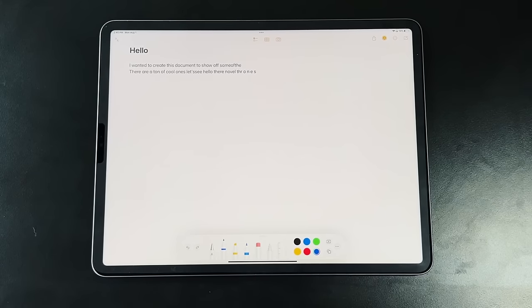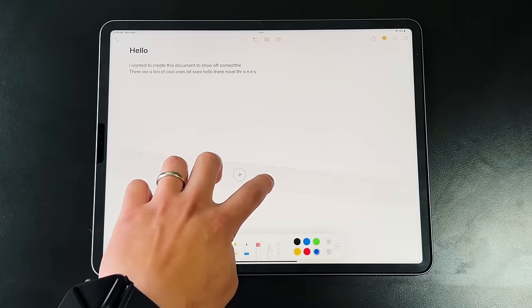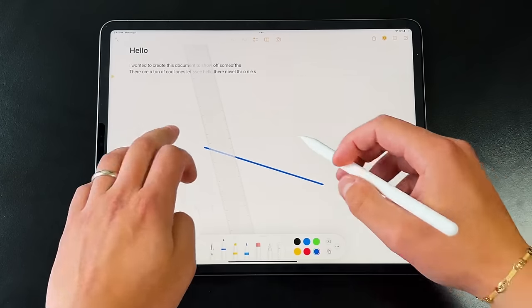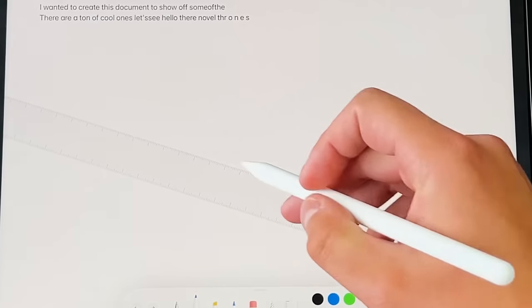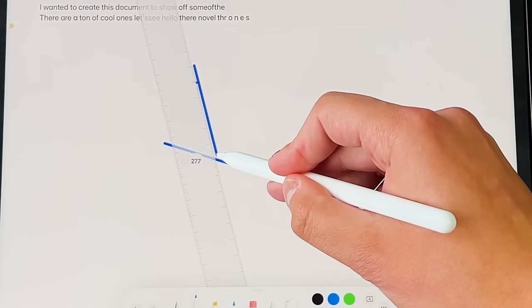One of my favorite features in Apple Notes is the ruler. Just tap it once and a transparent ruler appears on screen. With two fingers you can move it to any angle, up and down, or anywhere on the screen. The OS knows when you're trying to draw a perfectly straight line alongside the ruler, and it also tells you the angle and the length of the line in pixels in real time.